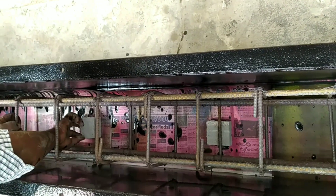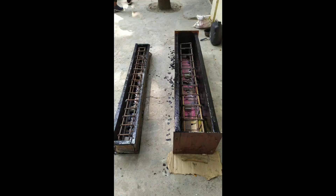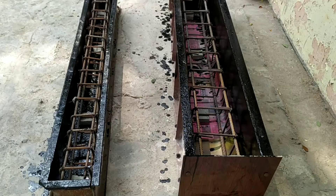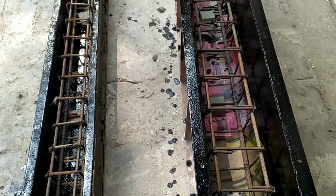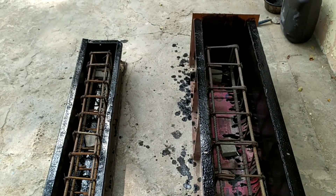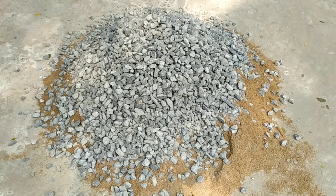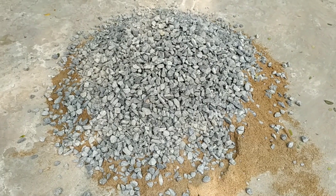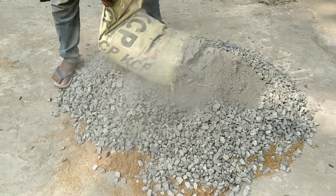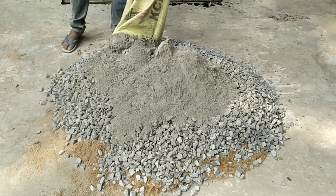It is necessary to know the mix proportions. The minimum proportion of water is necessary to hydrate the cement completely and to create workability. One beam is 15 centimeter height and another is 23 centimeter. The mix proportion used in this green casting of reinforced concrete beam is 1:1.5:3.3.